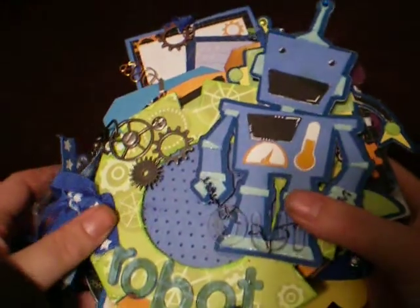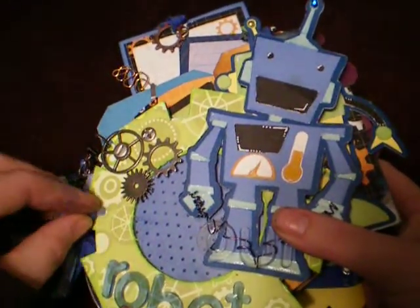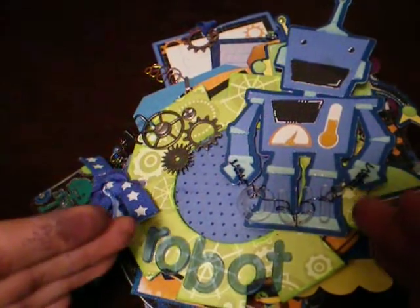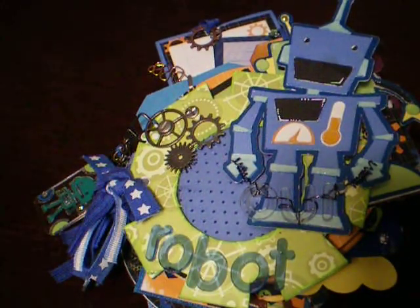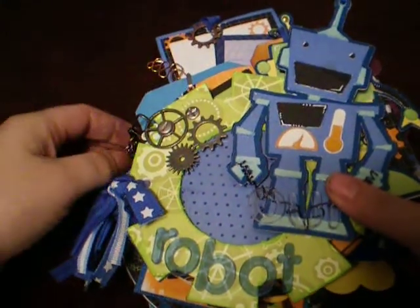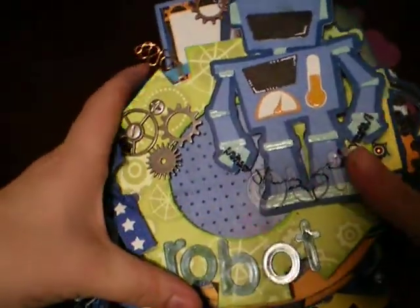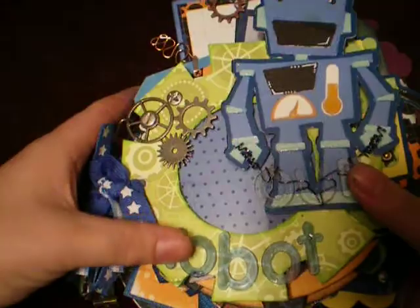Anybody that's familiar with my kids - my son likes to pretend like he's a robot. He makes his hands go and talks in a little robot voice. He's four now, so he's little, and it's just so funny. So this is to put his pictures in, and it's called Our Robot.